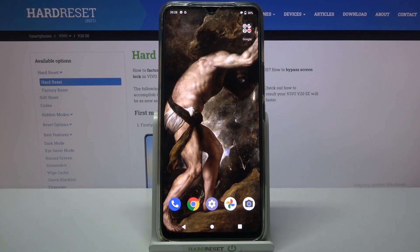Here I have the Vivo V20 SE, and today I'm going to show you how to perform a force restart operation on this device.